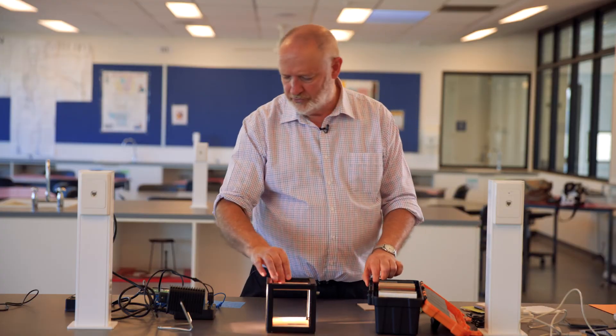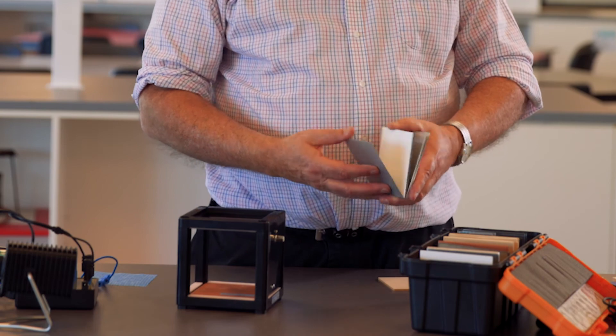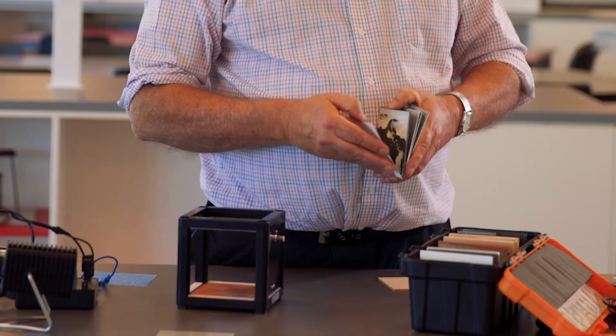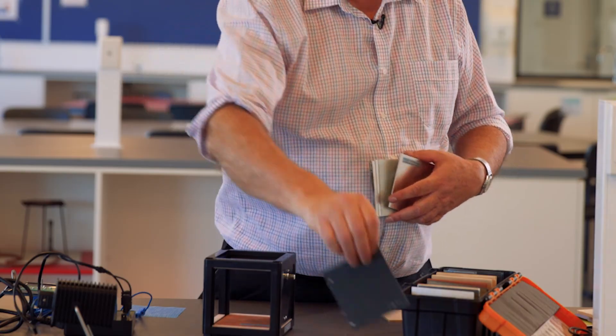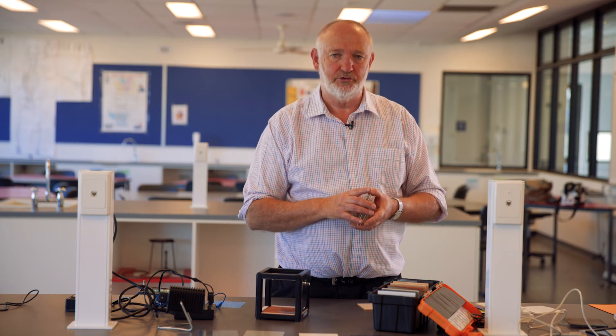Lastly, we have samples of different types of roof paint. We have ordinary roof material, we have white, we have Infracool charcoal, and membrane charcoal as well. So you can try different types of roof surfaces and see what happens to the temperature inside the house.